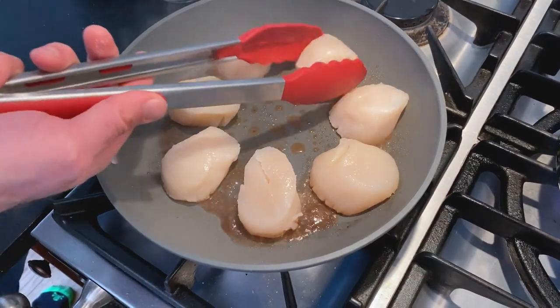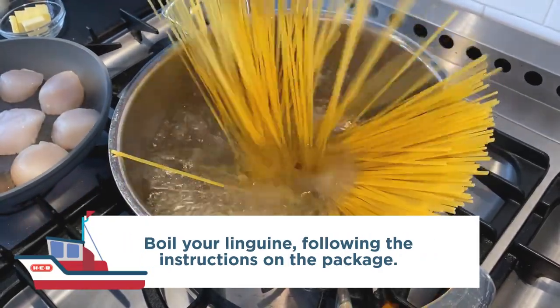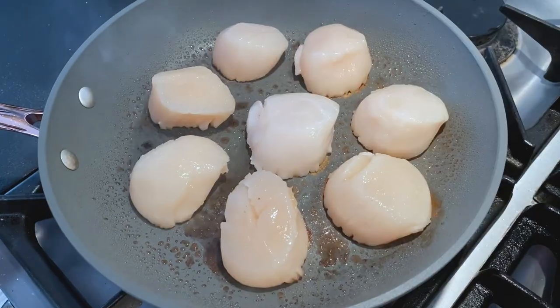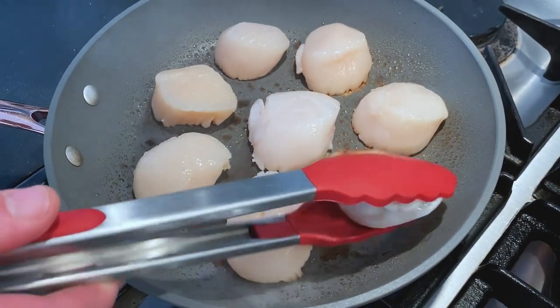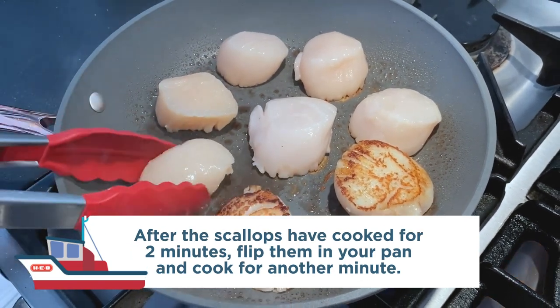While you're doing this, boil up some pasta as per the instructions on the bag — you can use linguine as I've done here, or any other style of pasta. Once the scallops have crisped on one side, you don't need to go too dark brown on these. Flip them over after about two minutes or so.